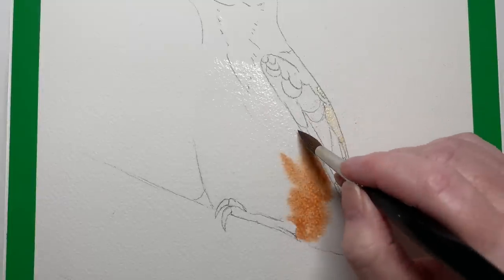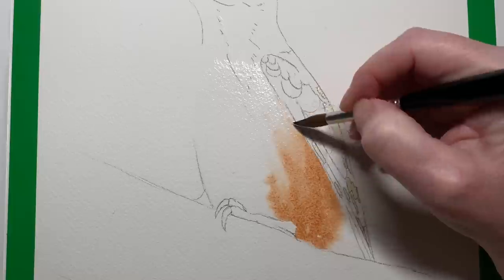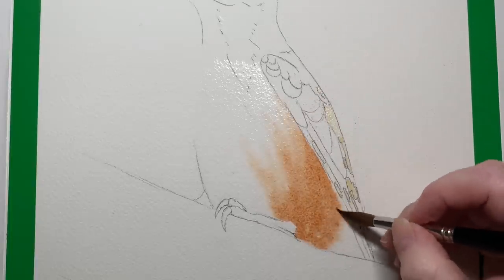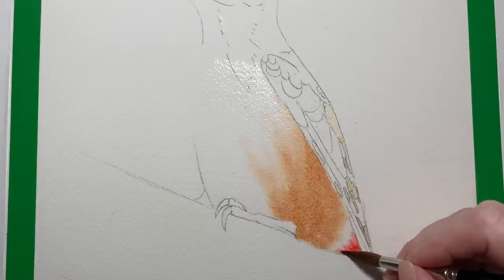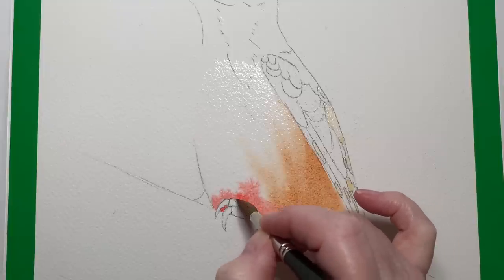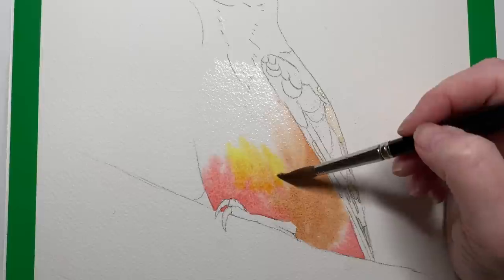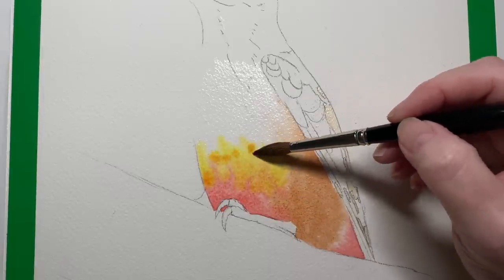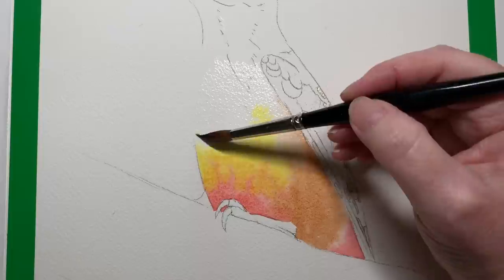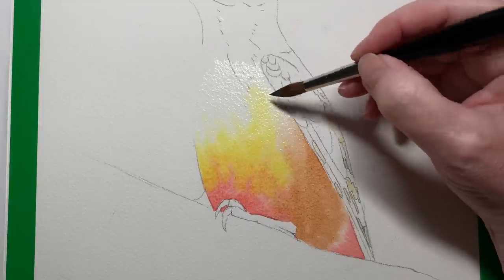I painted some burnt sienna onto the wet paper, then took the paint out of my brush — just slightly damp with water — and pushed the paint up on the paper. I don't need any more color; I can use what's there. Then I got a bit of scarlet lake and painted that on the front. The paper's still quite wet — you can see the sheen on the surface. Then transparent yellow. I've got a lost edge on the front of the bird where the white feathers are, so I push that paint up into that area to create a softer edge.